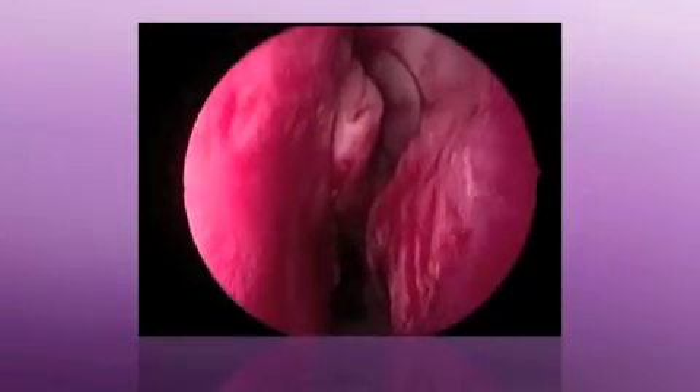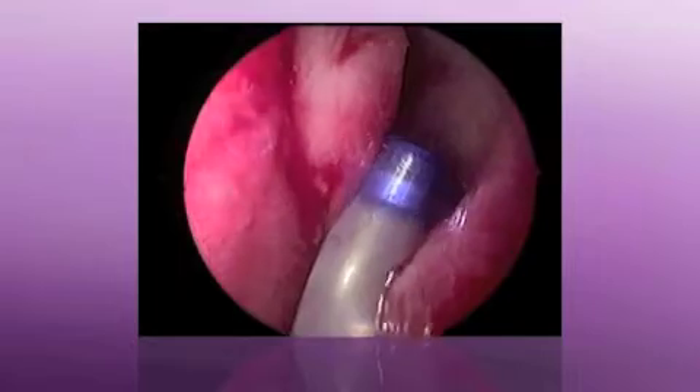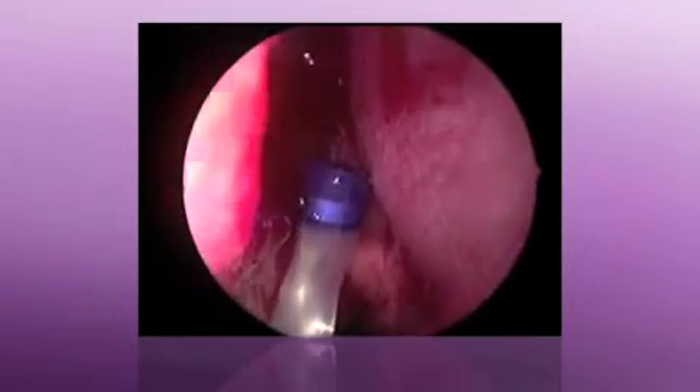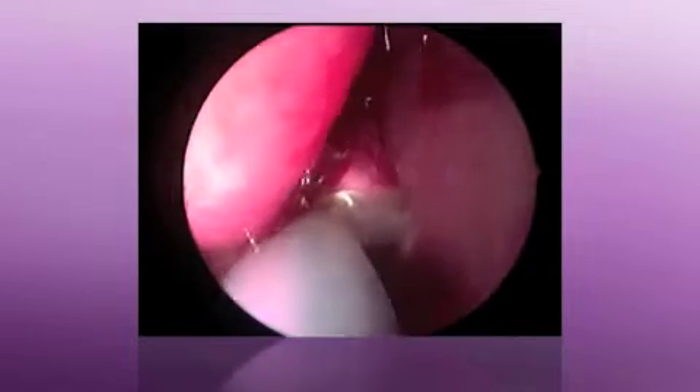We're looking in the left nasal passage here. I've already medialized the middle turbinate, and I like to go in with a guide catheter tip superiorly so I can further medialize the middle turbinate and slip the guide catheter directly into the maxillary sinus.